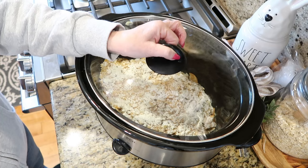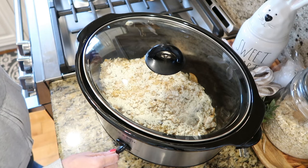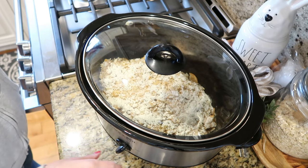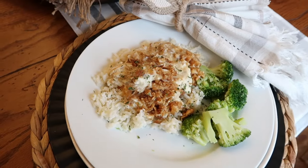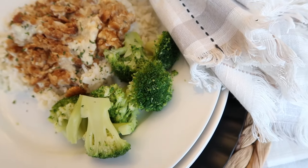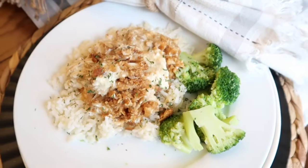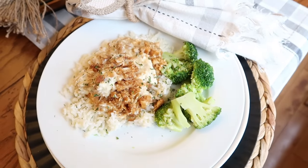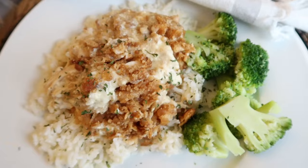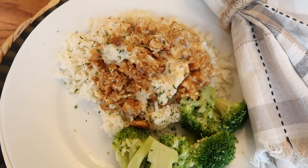Cover and cook on low for four hours. Usually I start out on high for about an hour and then pedal it back to low for the remaining two to three hours. I serve the Ritz chicken on top of a combination of white and brown rice, but it's just as good over mashed potatoes. I have a side of broccoli here, and this has become one of our family's most favorite recipes. If you try nothing else from today's video, give this recipe a try — it is just so, so good.